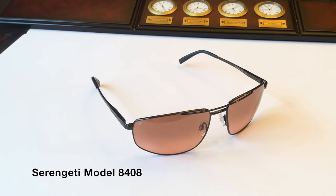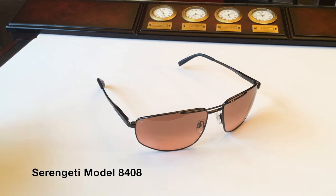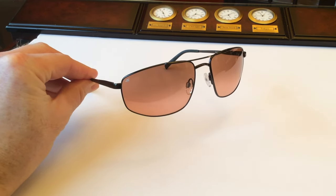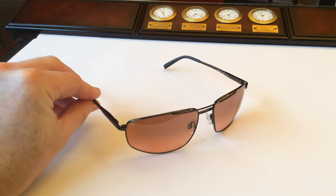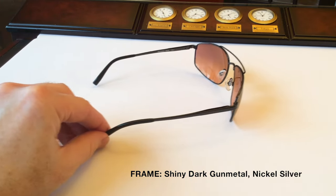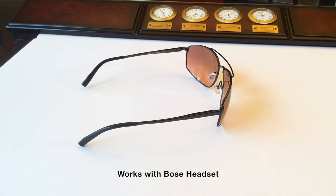Up close, the Serengeti 8408 Medudino — you can see those nice deep lenses. It fits a variety of faces. You have the thin temples that will work with any headset, really good for those pilot types out there.